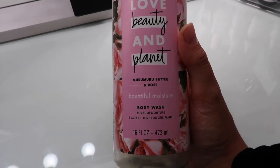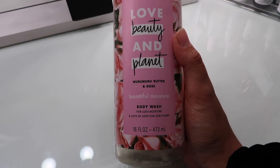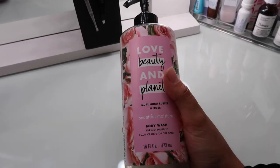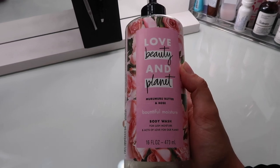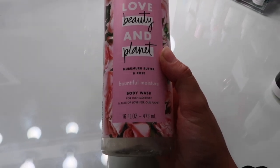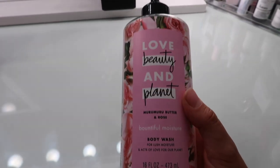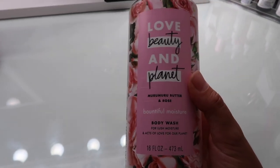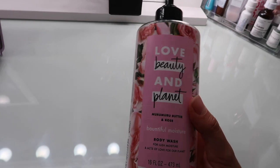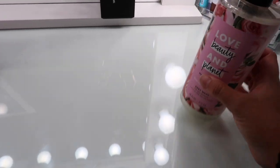I also finished a body wash from the same brand — the Love Beauty and Planet Murumuru Butter and Rose Bountiful Moisture Body Wash. This one was really cool because it looked and felt like a lotion when applied, but it lathered up pretty well. After using it my skin felt so moisturized and super clean, and I loved the rose scent — it wasn't overpowering, more like a clean rose scent. I just bought a new one in the vanilla scent that you saw me use earlier in the shower.